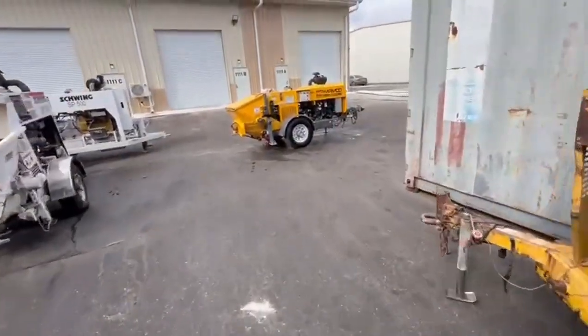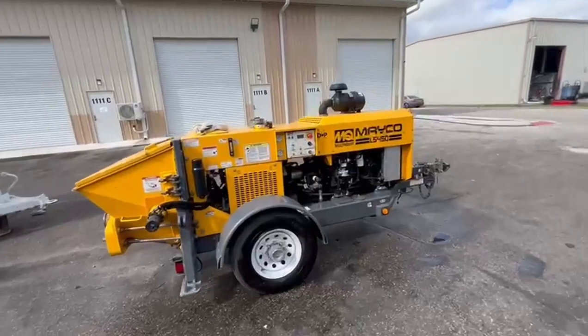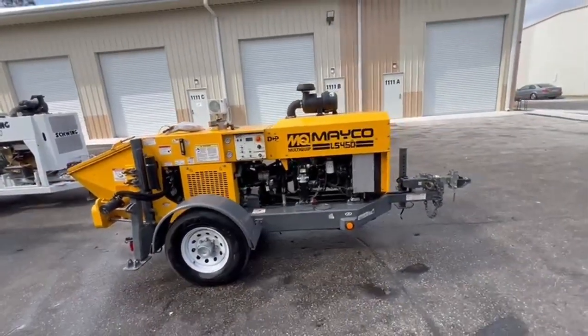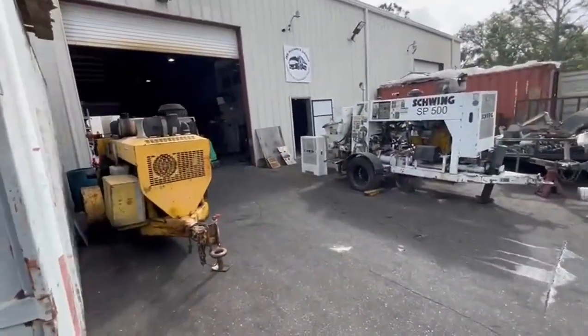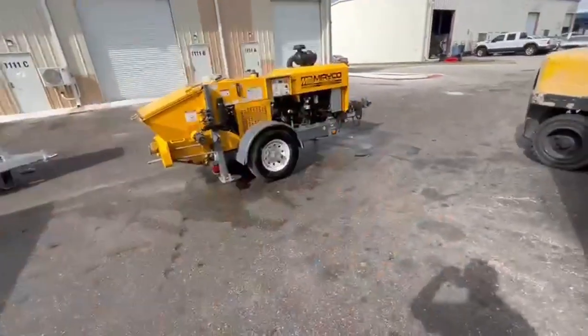Good morning, everybody. I'm doing this video because basically this thing just deserves it. I normally don't do this, but I would like to do a video presentation of this Mako LS450. This concrete pump — I'm Juan, I'm with JD Alliance. This is our company. We refurbish concrete line pumps. That's all we do.